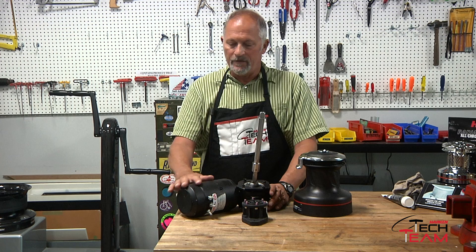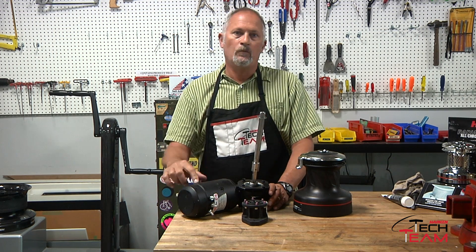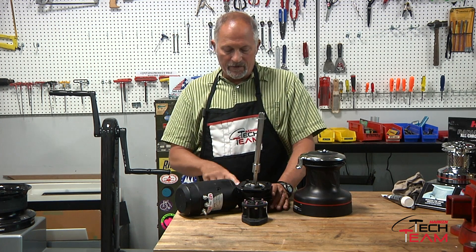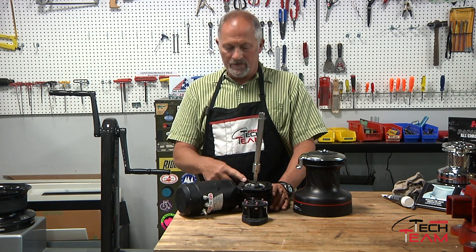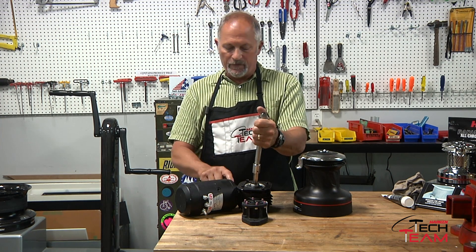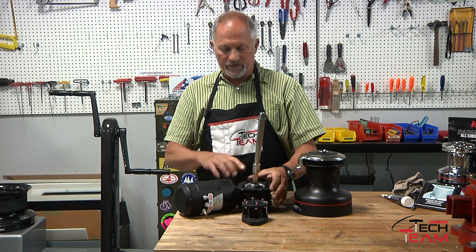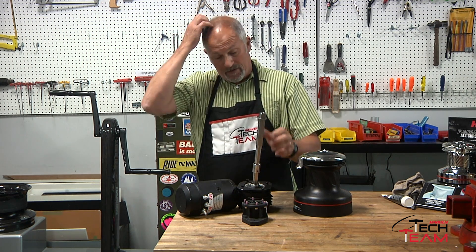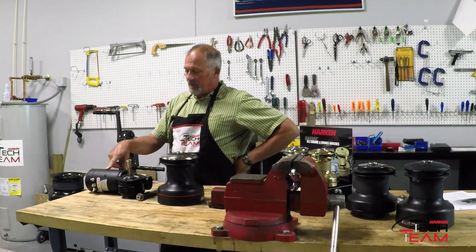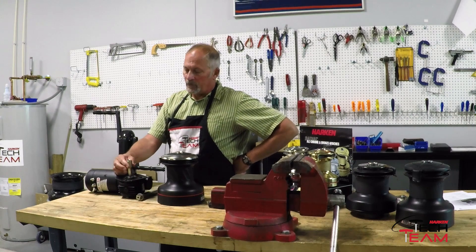It's a DC motor, either 12 or 24 volts, and it's reversible. They're between 1 and 1.5 horsepower motors. The right angle gearbox is just a gear reduction with no backlash, which creates a lot of power from the RPM of the motor. It gears down basically 24 to 1 ratio, giving you a lot of torque. Together, the motor and gearbox can generate over a hundred foot-pounds of torque.